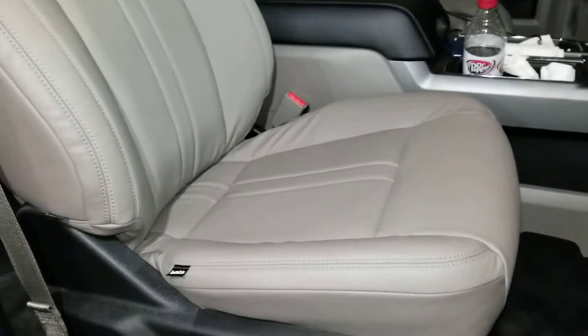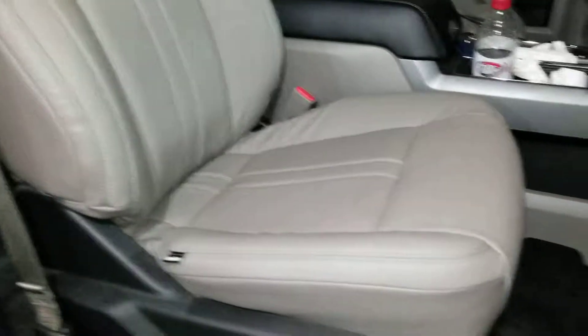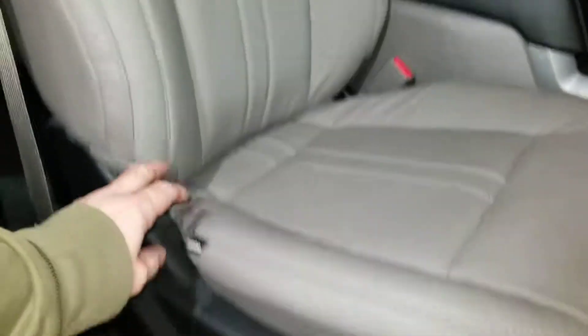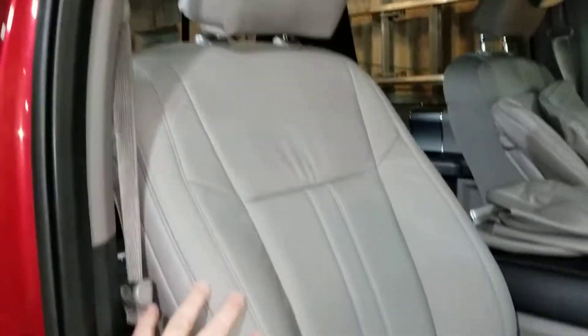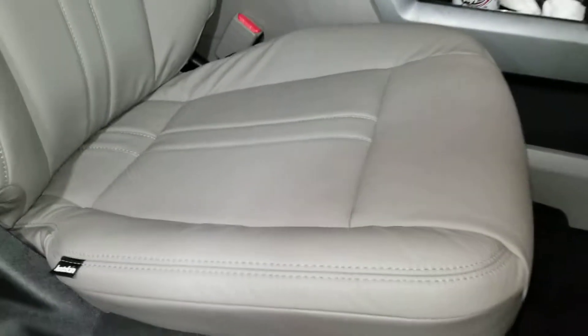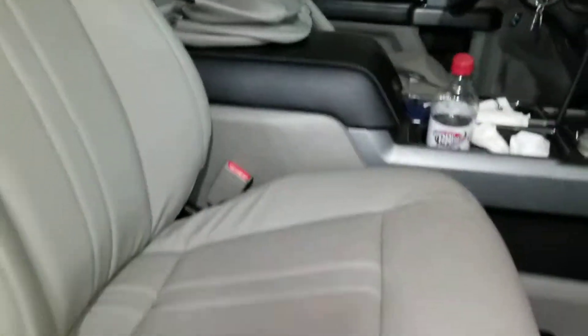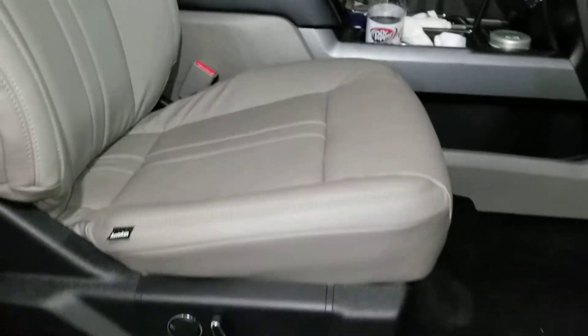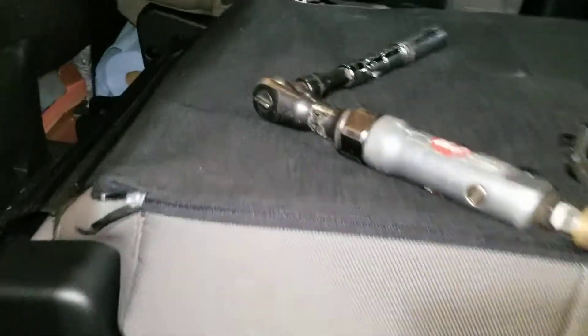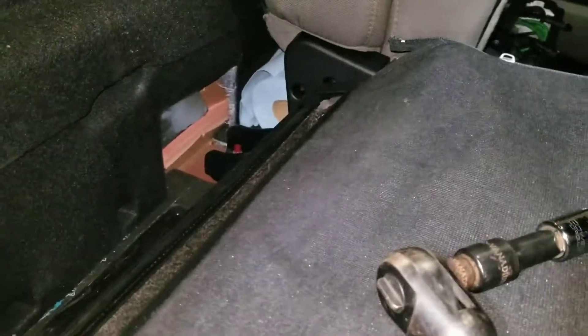In this video I'm gonna take out the backseat — I already did the front. This is the gray cat skin I got on eBay, it was $550 for the set for a 2015 Ford F-150. I'm only doing one seat at a time because I'm limited on time and I have to drive this truck to work. I just finished the front seat and it wasn't too bad.